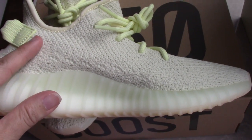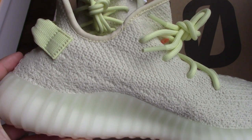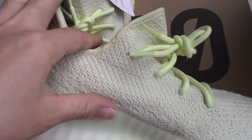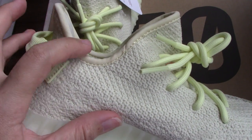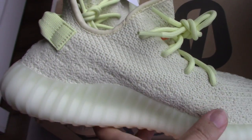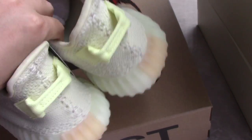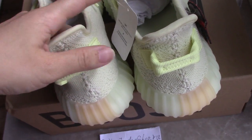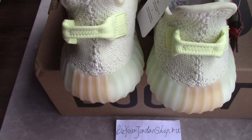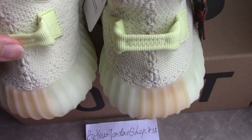And check the inner side about the pattern — really on point. And check the color here — quite beautiful. Let me show you the back side. You can see the pull tab, also the same color, and also really good — no shorter, no longer.